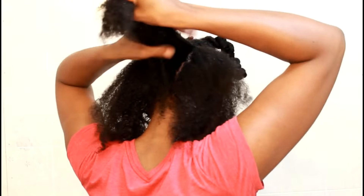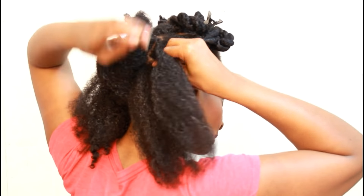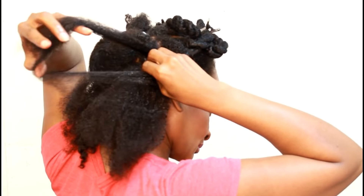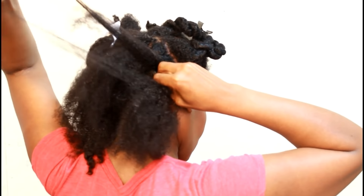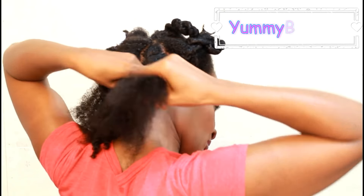All products mentioned in this video will be in the description box — all links with coupon codes, you guys. And if you'd like to know what products I use on my hair on a daily basis, check out my favorite natural hair products playlist. It will be in the description box also.